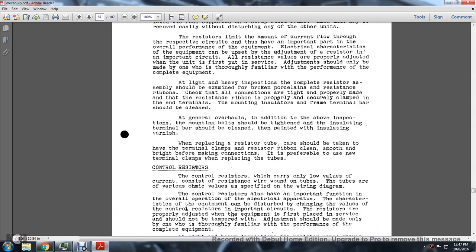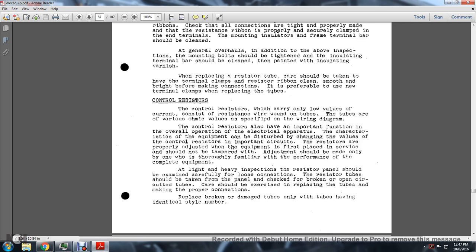When replacing resistor tubes, care should be taken to smooth the terminal clamp and resistor ribbon ends before making the connection. It is preferable to use new terminal clamps when replacing tubes. Control Resistors: Control resistors carry only low values of current and consist of resistance wire wound on a tube. The characteristics of the equipment can be altered by changing the values of control resistors in important circuits. At light and heavy inspection, the resistor panels should be checked for loose connections. Broken or damaged tubes should be replaced only with tubes having an identical style number.